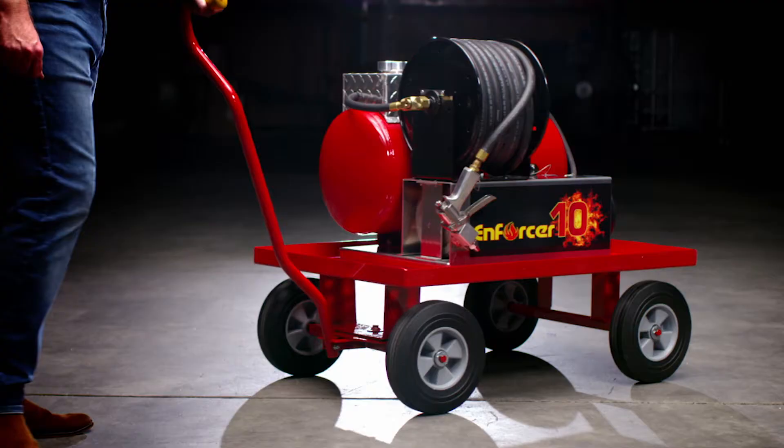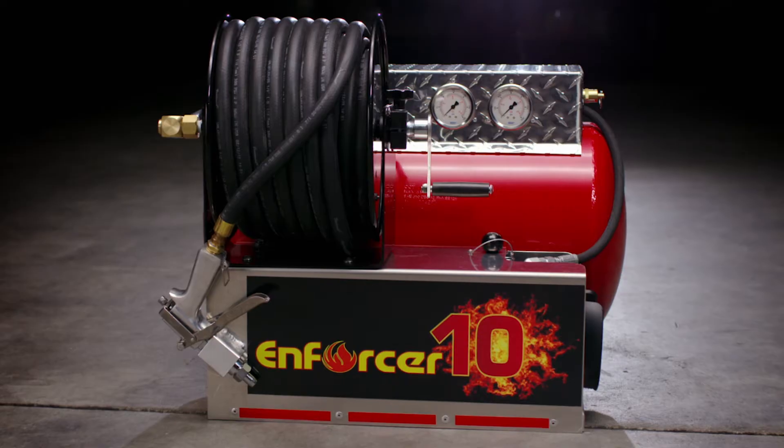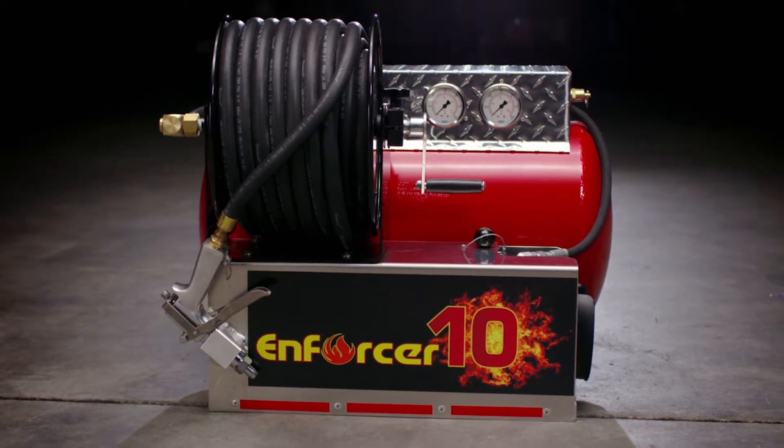We have a stainless steel gun and it will shoot a stream of product 63 feet, so that little tin has so many applications from car fires, truck fires, wheel assemblies, things like that, that you need to get to in a hurry.